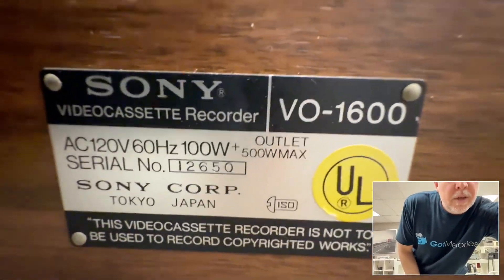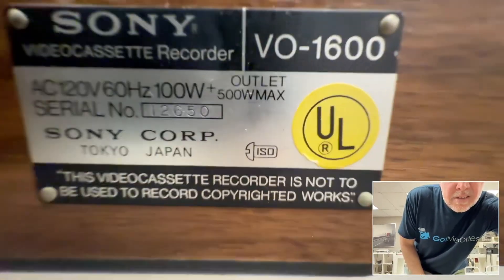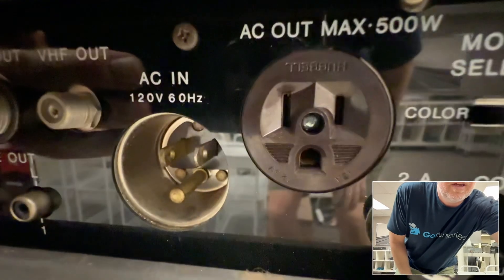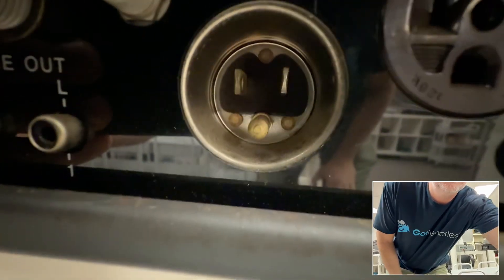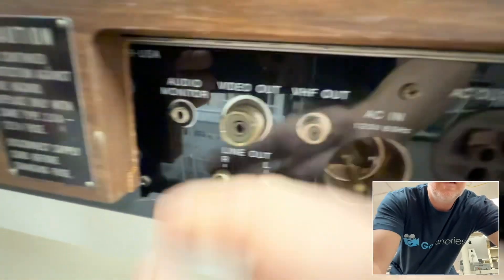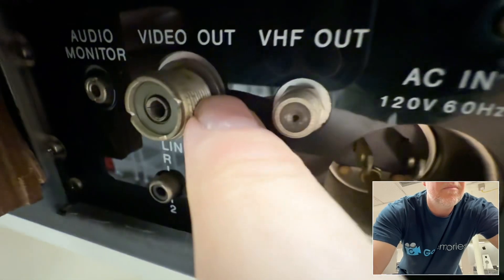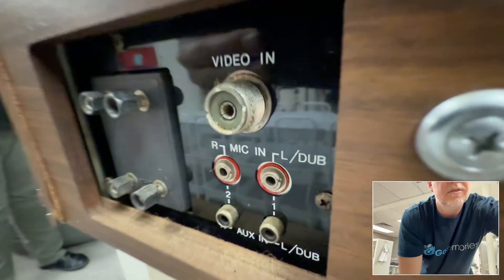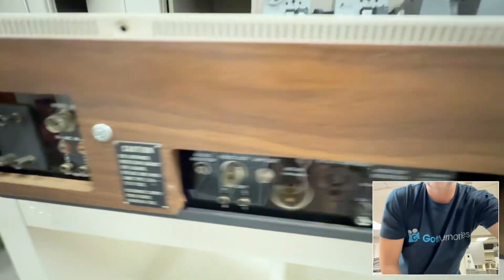Sony VO-1600 — doesn't have a date on it — Tokyo. Look at these outputs here. I'm now looking for the input. This looks like a reverse pin cable; I'm gonna need that to even power it up. Look at that — video out, video in. Look at that, that's like a screw-on job. Stay tuned.